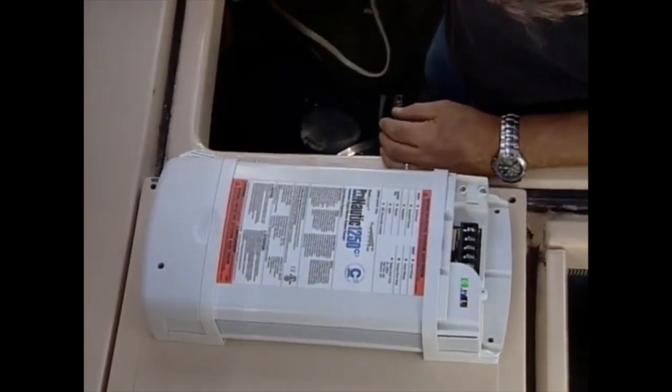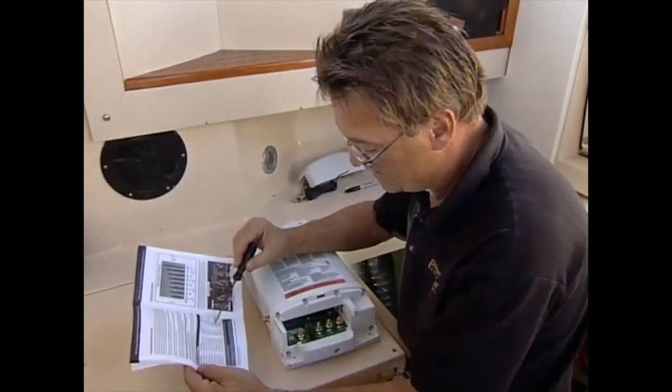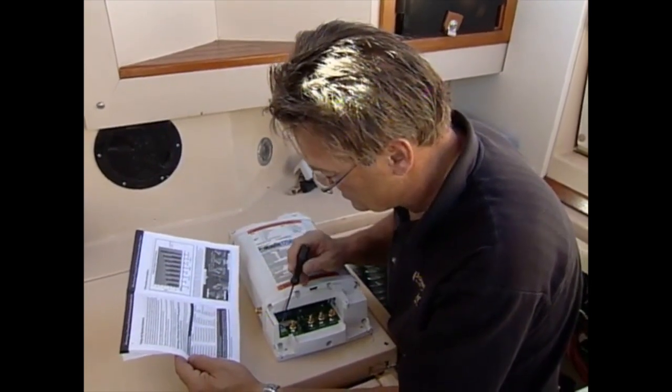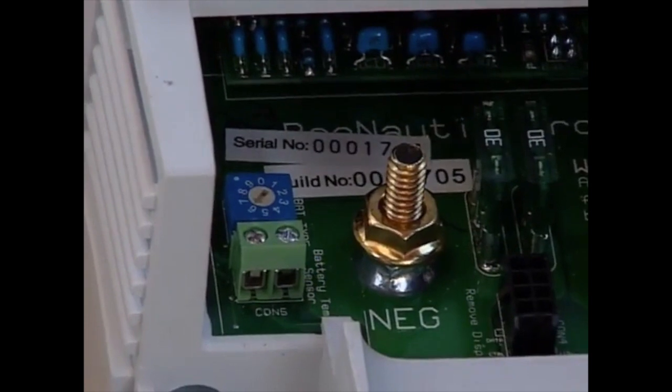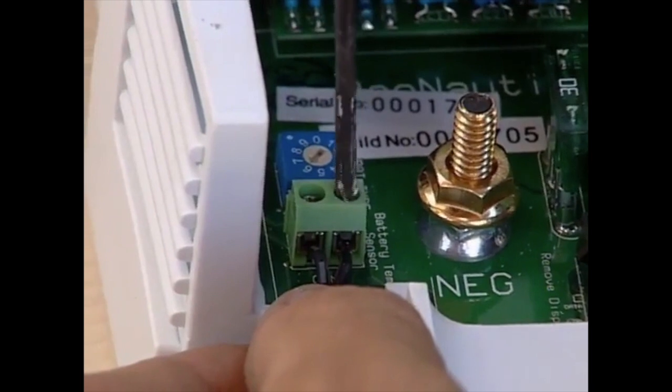Removing the end caps from the new smart charger revealed the electrical connection points, charger settings, and mounting holes. Prior to installing, the charger must be set for the type of batteries being charged, so after consulting the manual, I set the rotary switch to 6 for flooded lead-acid batteries. And while it was convenient, I hooked up the battery temperature sensor wires as well.